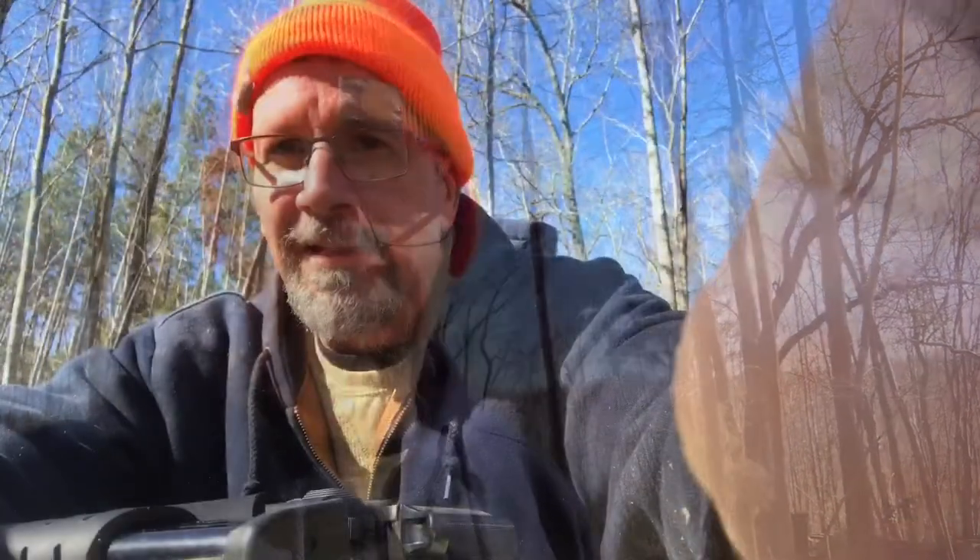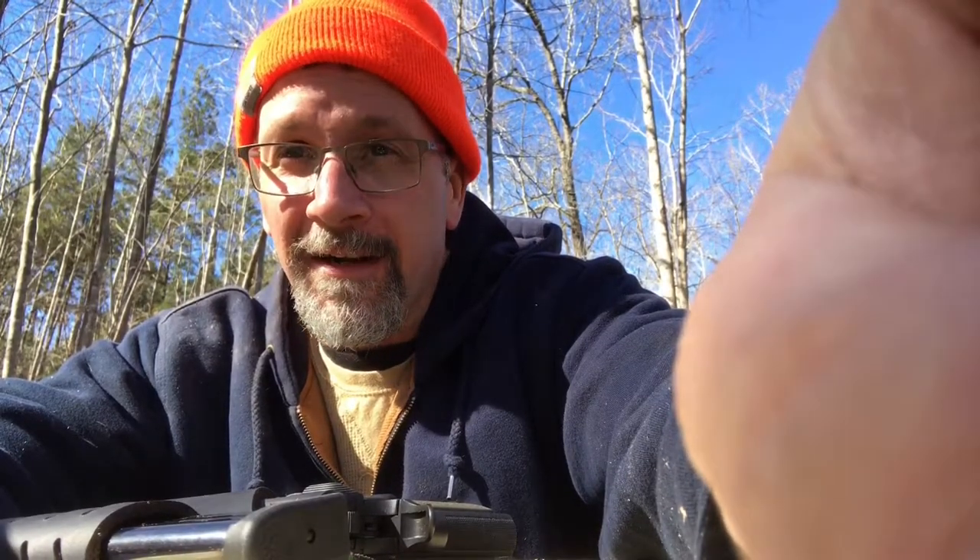Hey guys. Try that again. Hey guys, it's Mike from Tactical Poodle. It's New Steel Day, so we're gonna try out some new steel that I just hung a few minutes ago.